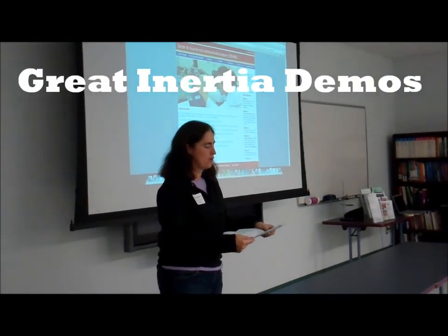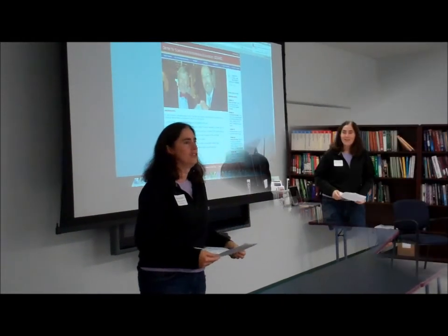We are doing inertia. To move or not to move — the question of inertia. You guys ready to go?